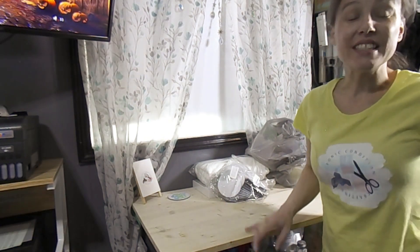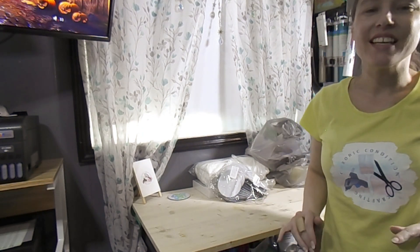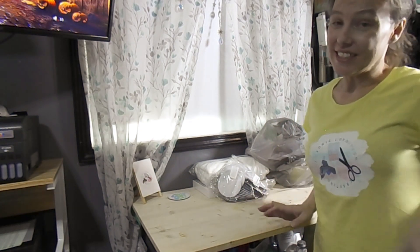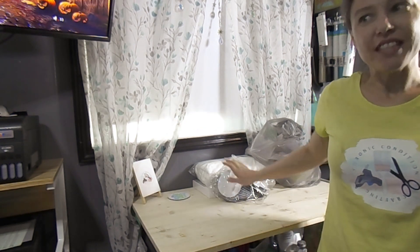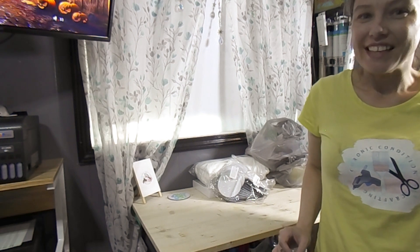Hey y'all, hope you're having the best day, night, weekend, whenever you see this. I hope it's beautiful. It's been a while since I've done a haul and my Dollar Tree was decent today and I even got some things from Amazon. Let's craft.